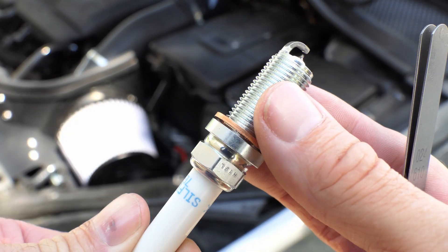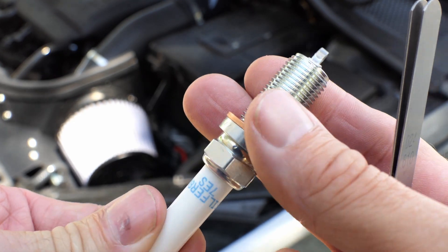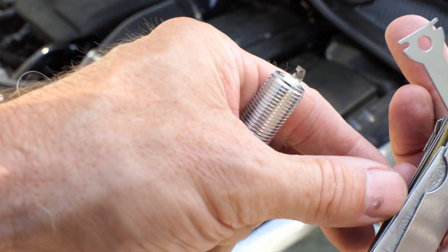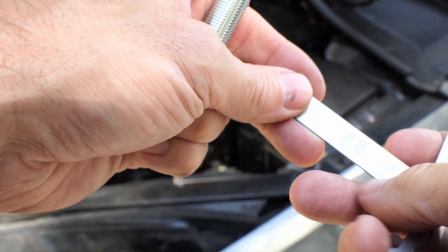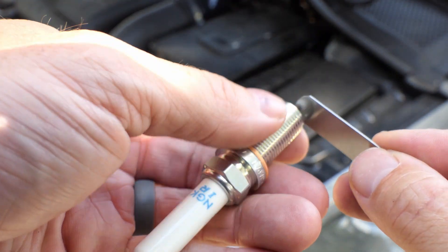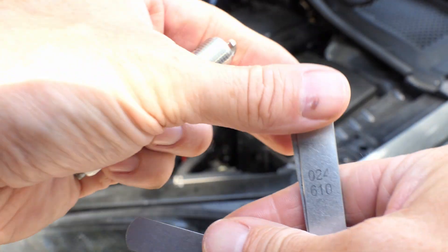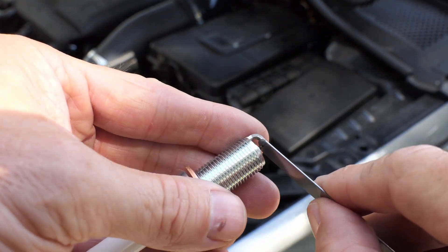Let's get these spark plugs changed. First, just know that I'm not a professional mechanic. These spark plugs need to be gapped to 0.024 inches — I'll explain all the details in a second. They come out of the box at 0.026, so I need to close that gap down a little bit.